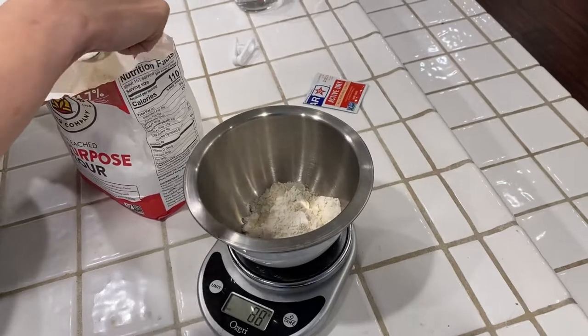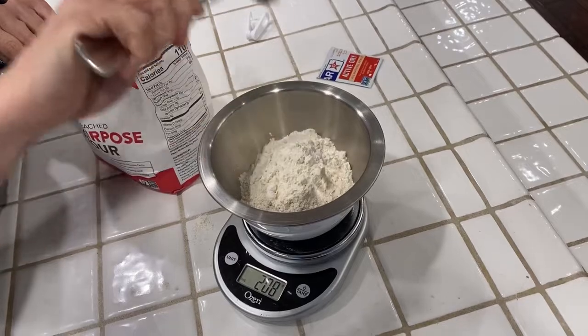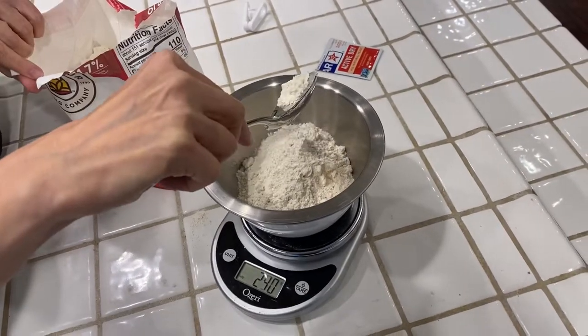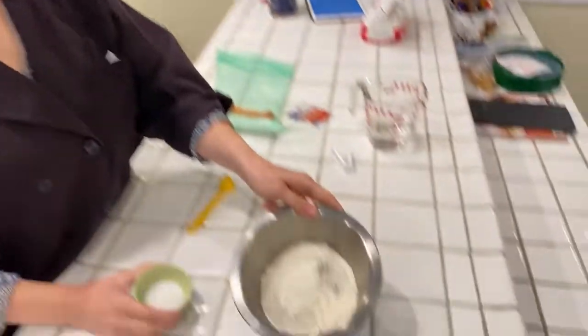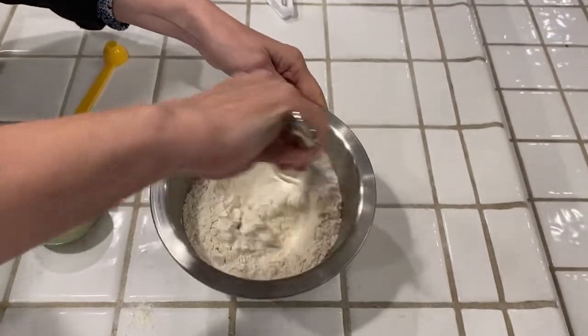I'm just gonna keep loading in flour until it gets to 240. Starting a little close — 223 — getting real close. There it is: 240 grams of flour. That's exactly how much we need. So we just measured the flour right here in this bowl. In this little cup I have my one teaspoon of sugar and my half teaspoon of salt. I'm just gonna toss that in there and give it a mix.